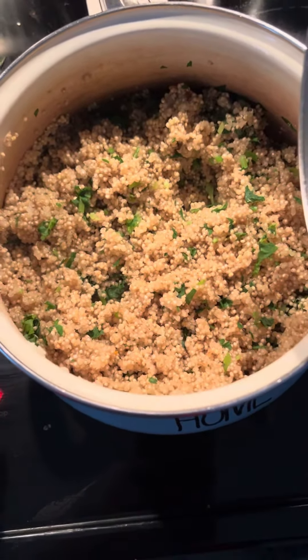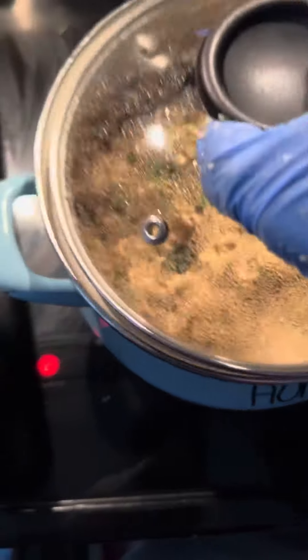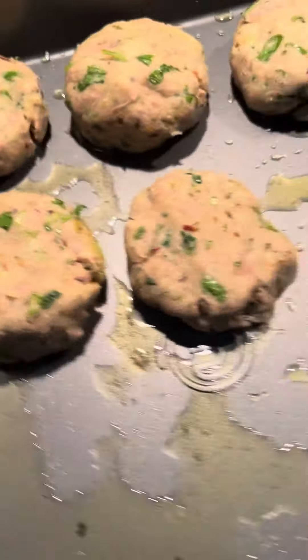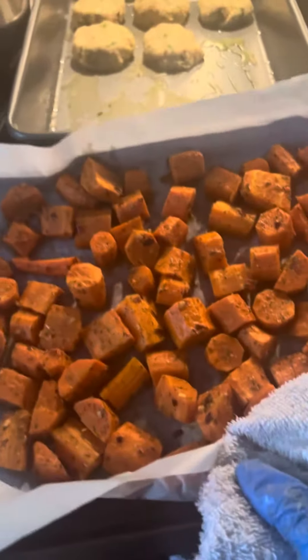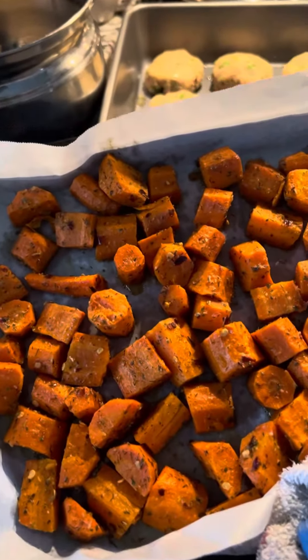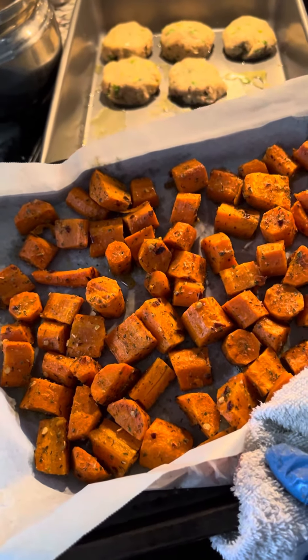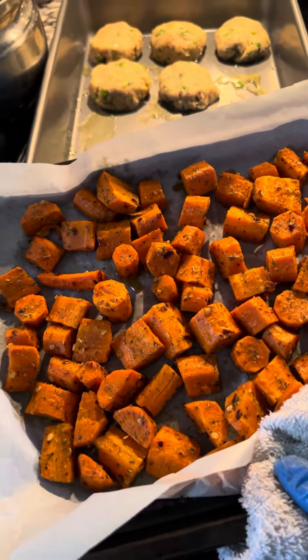Serve with some quinoa mixed with olive oil and cilantro, and also use some pickled sliced beets. You can also add additional vegetables like grilled carrots to go with it — an excellent source of protein, fiber, vitamins, and minerals. Enjoy!